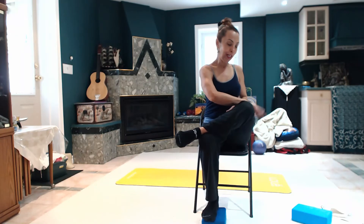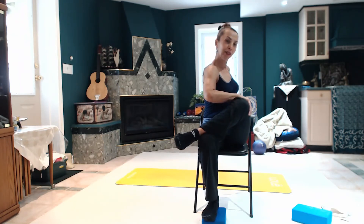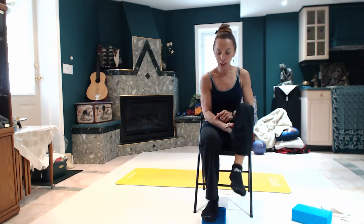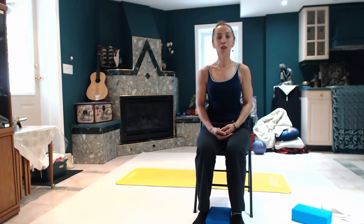When you're ready, put your right hand on your left knee, the left hand on the chair. It's a nice stretch for that left side — you're probably feeling it. Two more on the other way. This is so good.